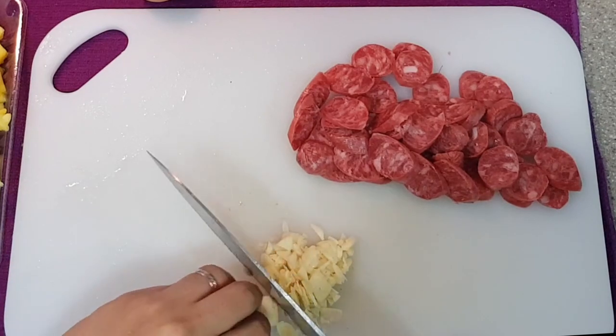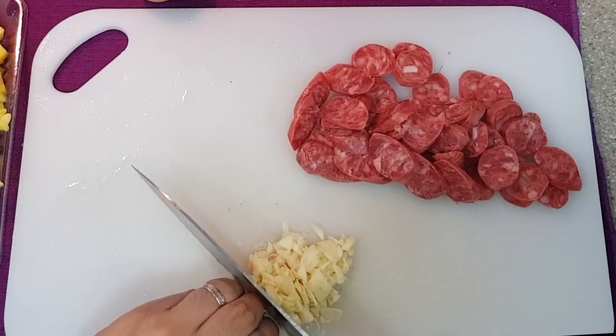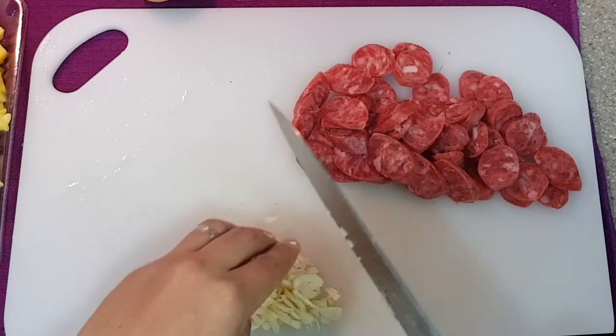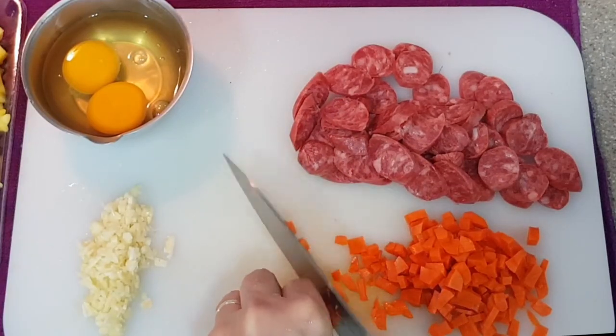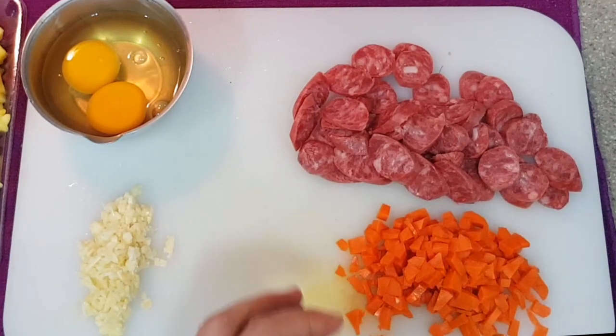Once we have set aside our sausages, we will now mince our garlic. The amount of garlic depends on how much you prefer. We like the aroma of garlic a lot, so we are putting a lot. Now crack a couple of eggs into a bowl, then take a whole carrot and cut into dices. This would add additional flavor and texture to our fried rice.